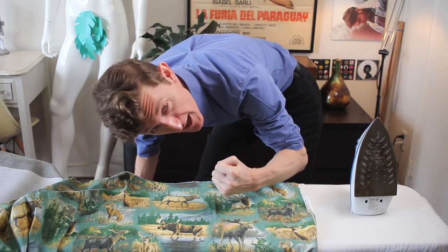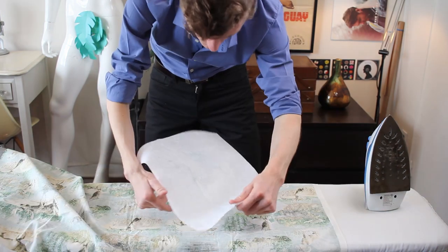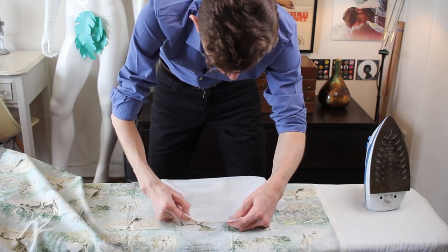I've got a toiletry bag, but I'm masculine. Where's the glued side? That's the glued side.